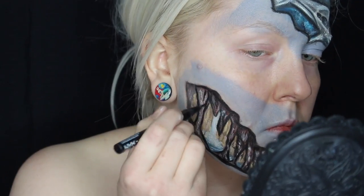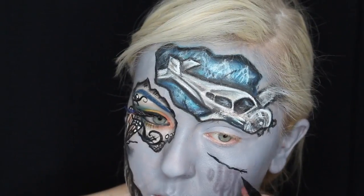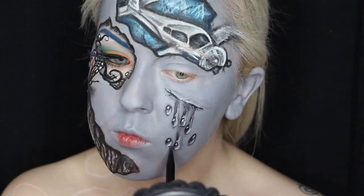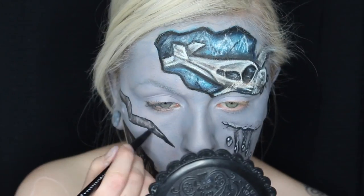The key to creating illustrative pieces like this with makeup is to really make sure that every time you use a cream or a gel base — something that's sticky — you set it with the HD translucent powder in between, so that you can keep layering up.